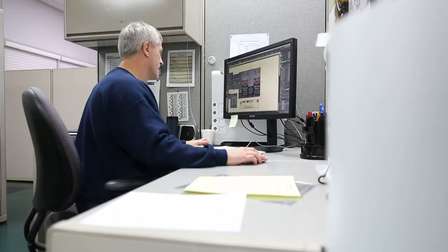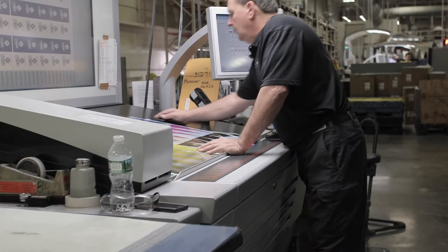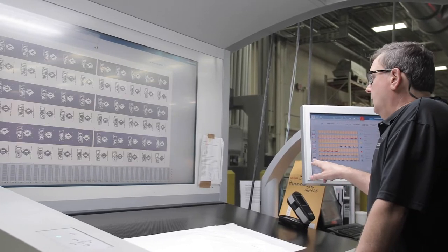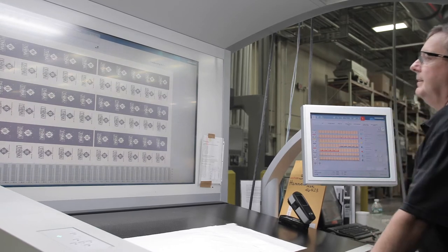Once the campaign is determined in terms of the number of variables that need to be included, we would look at the layout and compare the number of variables versus the size of the label versus the label order run size, and then come up with the most efficient block layout that could feed our collators.